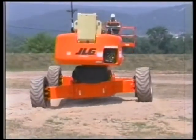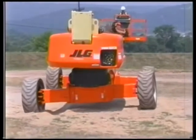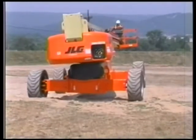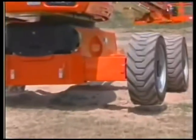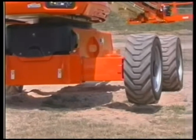The oscillating front axle system allows all four wheels to remain on the ground while traveling over rough terrain. The lockout cylinders permit axle oscillation when the boom is in the transport position and drive is commanded. The lockout cylinders will lock and hold the axle when drive is not commanded or when the boom is outside the transport position.